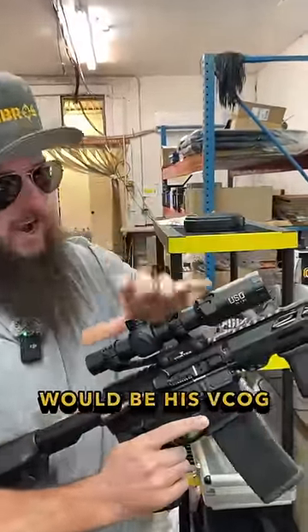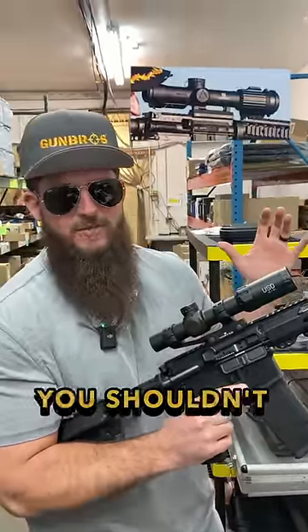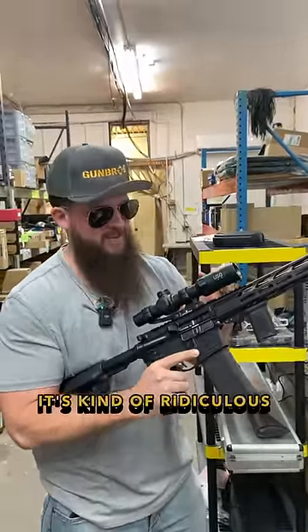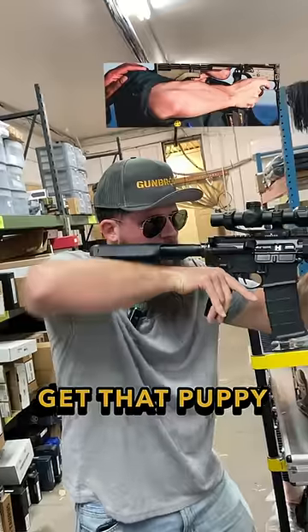Number one, the obvious thing: his optic was mounted backwards. If you can't see what you're shooting at, you shouldn't be shooting at it. I don't understand what he was looking at, and for all the bystanders not to say something is kind of ridiculous. Also, this chicken wing — get that out of there, that's nasty.